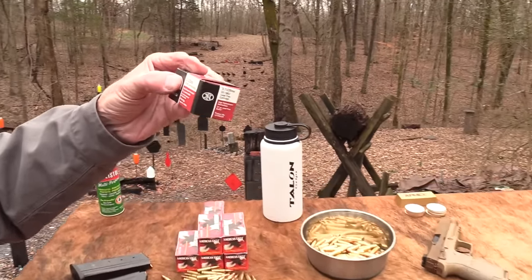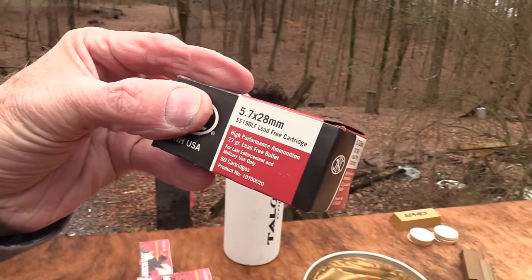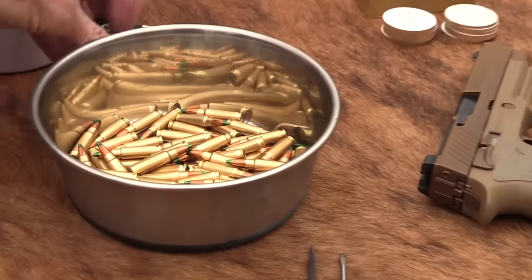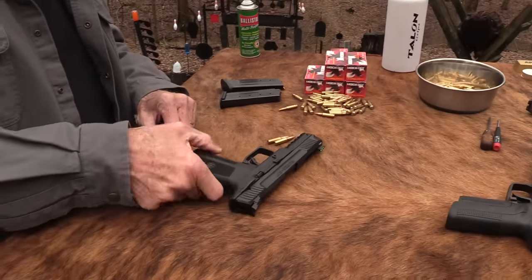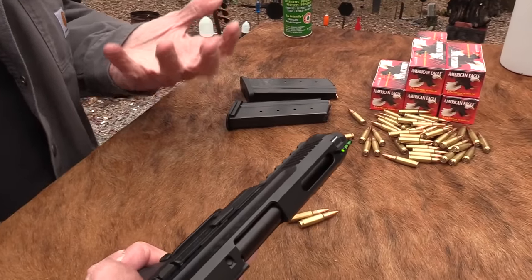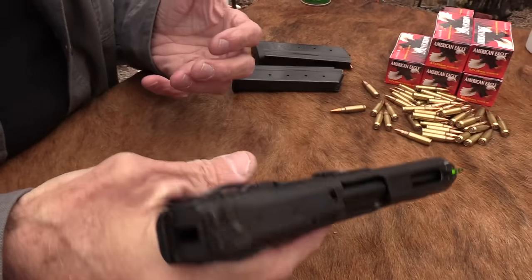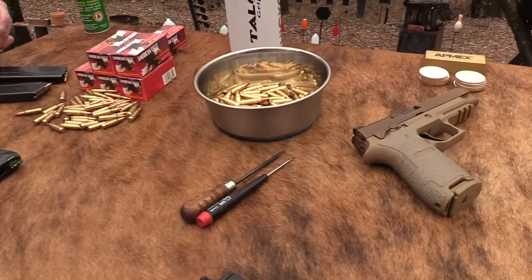I've got some of the FN SS 198 LF, which is kind of a law enforcement version — that's expensive. I got some of that for the P90 I have, and some green tip. We may shoot a little bit of that. The ammo is out there and you can buy it if you like it — it's just not really that cheap yet.